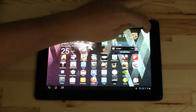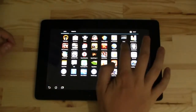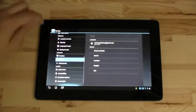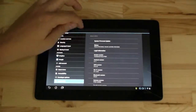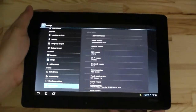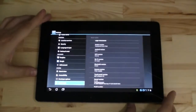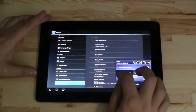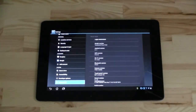But what I would like to show you is a little update that just came in. Let me just head over to the settings and then let's go down here to 'About tablet' — and maybe you can see this — it's Android 4.1.1. That means finally Jelly Bean arrived on the Transformer Pad.